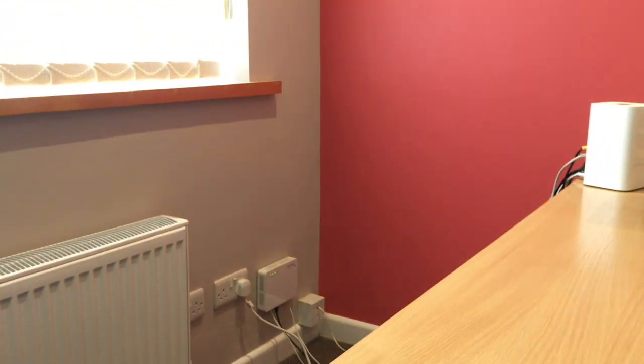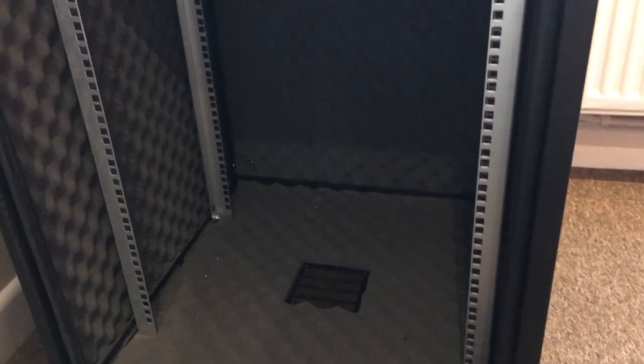I believe this door can actually move — you can change the side that the door is on. Because this rack is going over in that corner, I'll probably see if I can change the door around to face the other way. There are some screw holes down there, so that should be okay. This is the one with the acoustic foam in it, which should hopefully keep things a bit quieter. They do versions without.